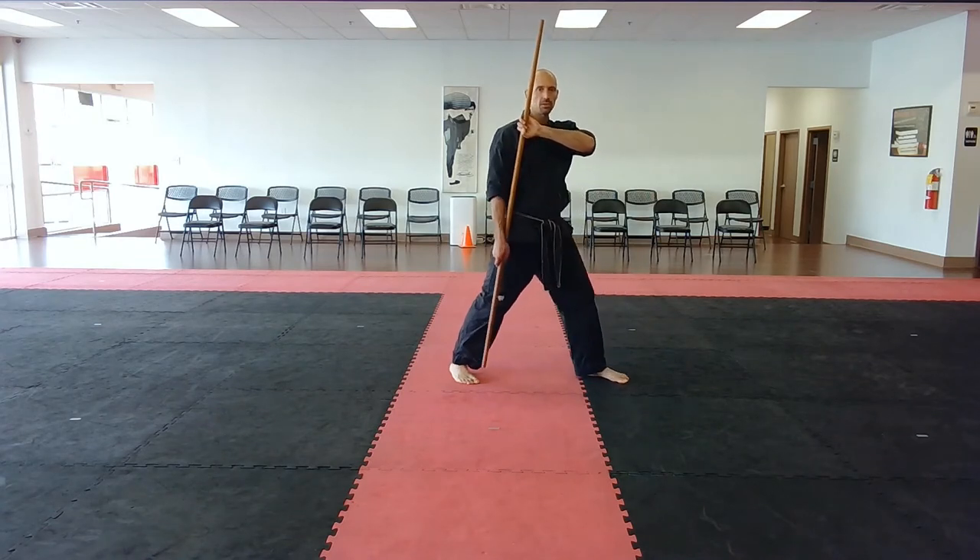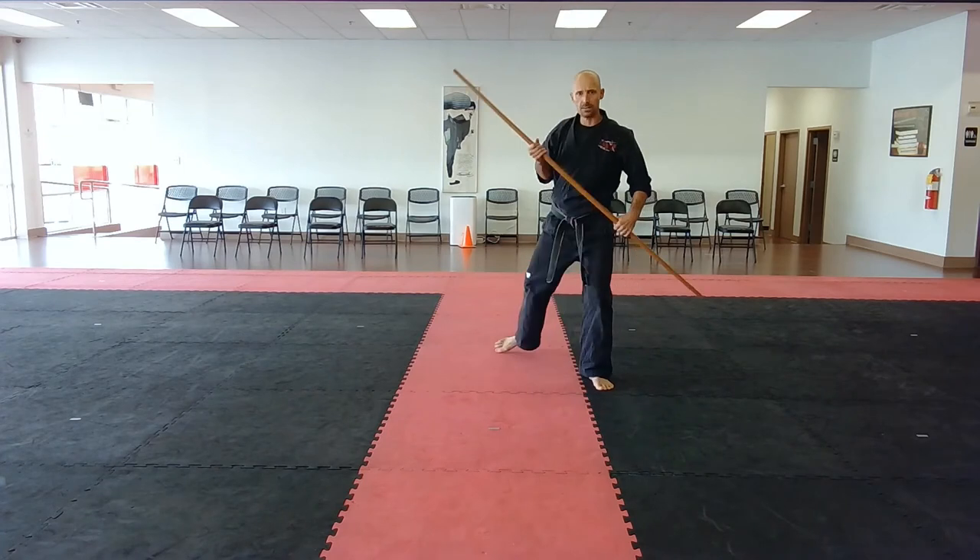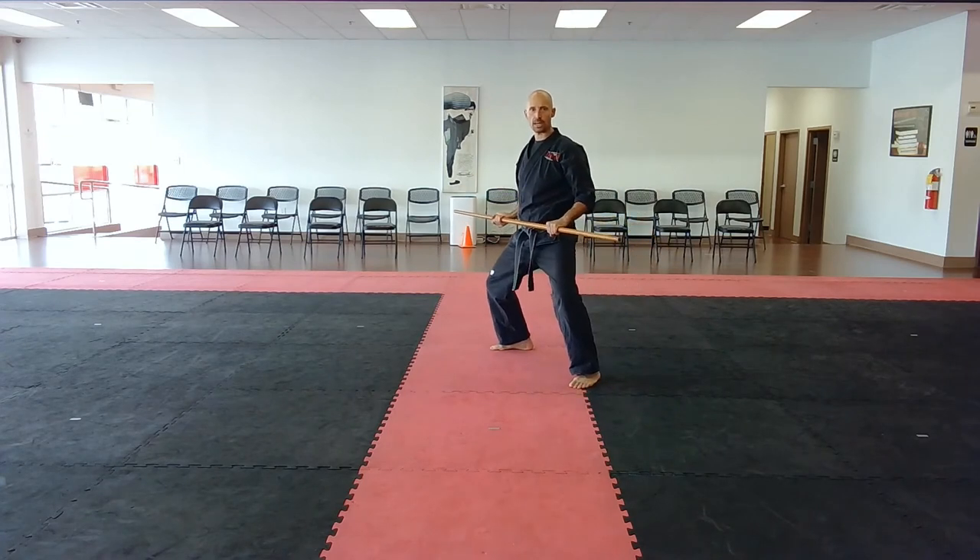From here, you measure your distance by stepping forward to strike, making sure that you can hit your partner from here. Then you step back and settle into a left forward Shikadachi with a thumbs back grip. You announce the name of the Kata, Bo Tai Sai Ichi, and the side partner says to go.